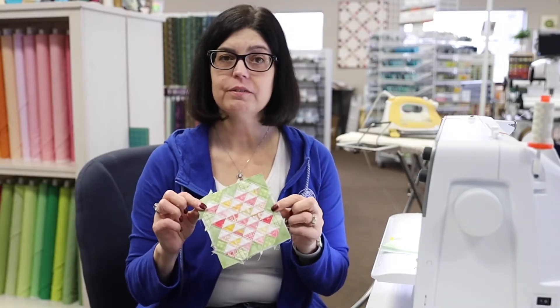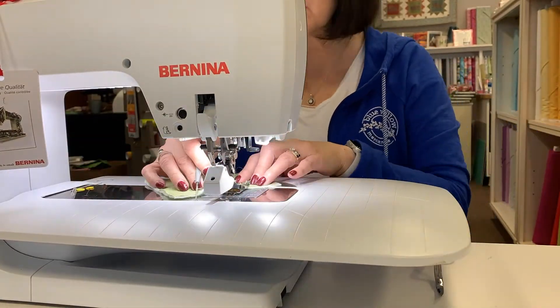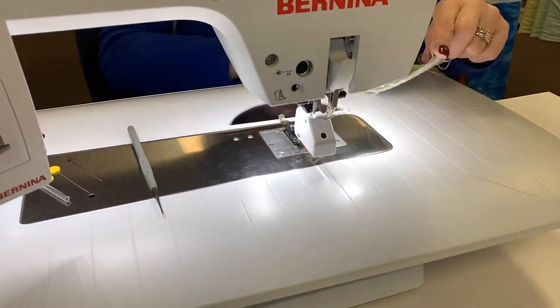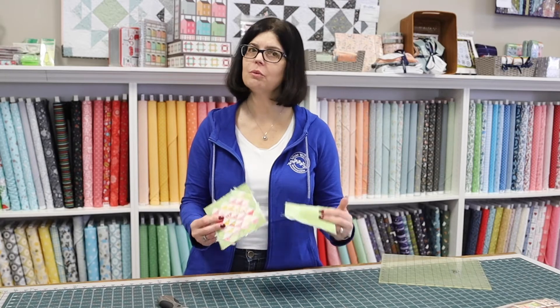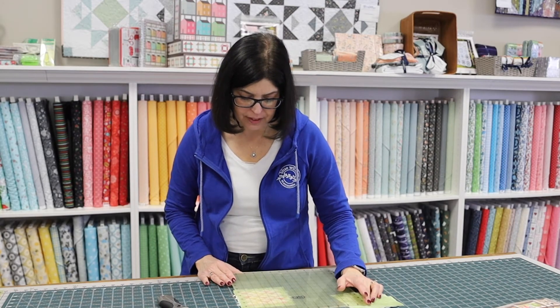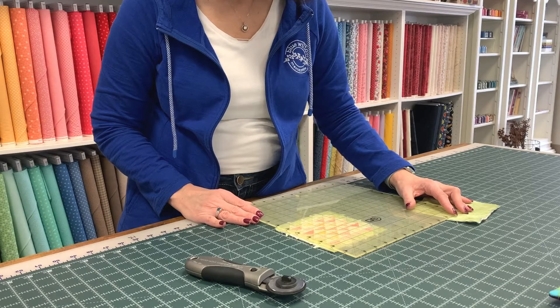Now that we have our front of our pin cushion all quilted, I'm going to take my back fabric and back piece of batting and quilt this as well. I just created a simple grid pattern — you can quilt the back however you want; I just thought this was a quick and easy way to do it. Now that we have our front and back made, we're just going to trim them up. I like to make sure I'm not cutting off my corners on my top piece, so I just make sure I have that quarter-inch seam available.